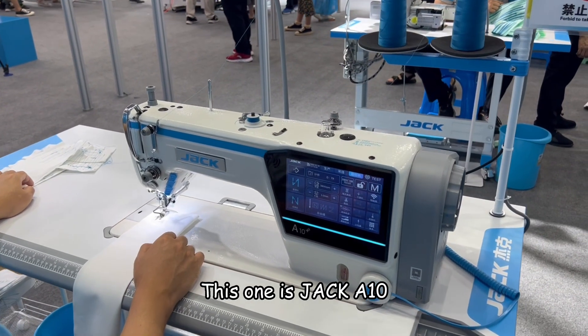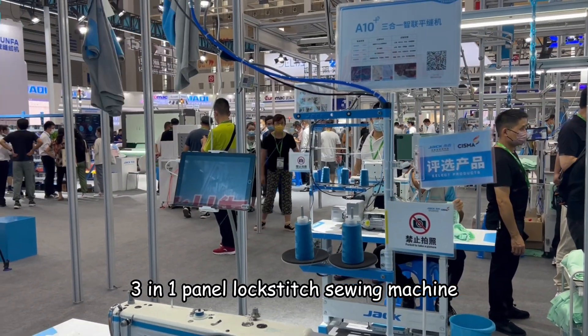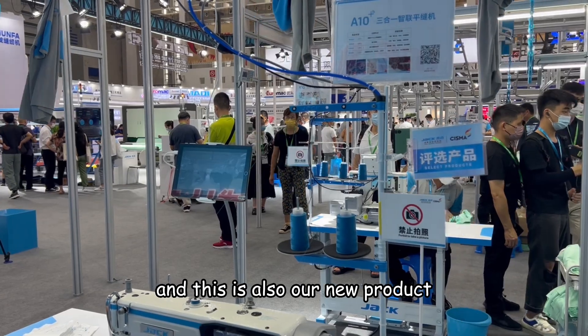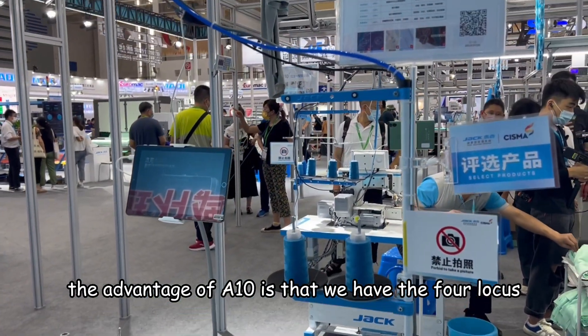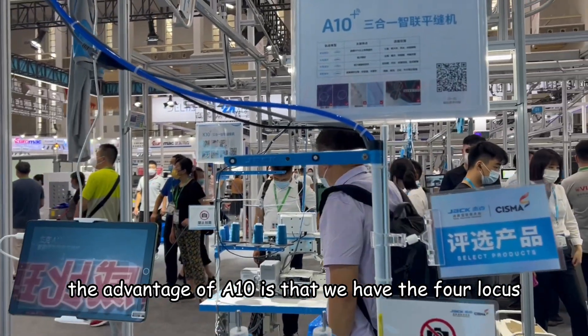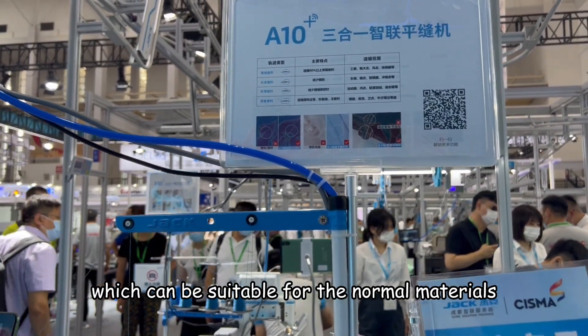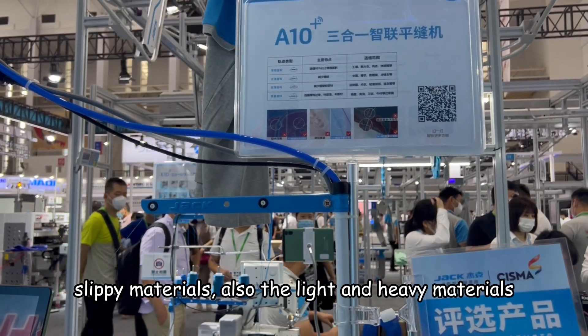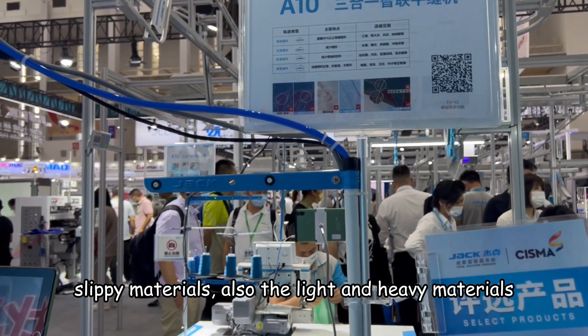This is the Jack A10 3-in-1 panel lockstitch sewing machine, and this is also our new product. The advantage of the A10 is that we have the full locus, which can be suitable for normal materials, as well as light and heavy materials.